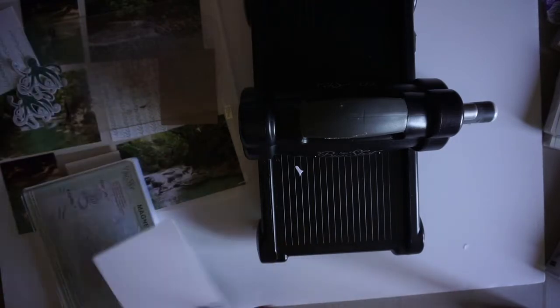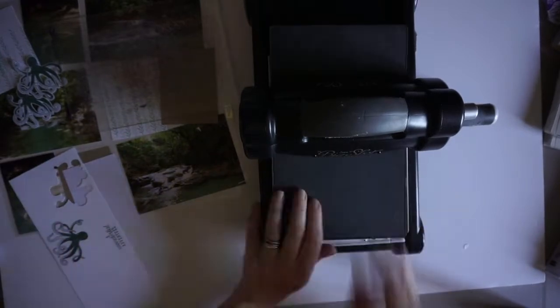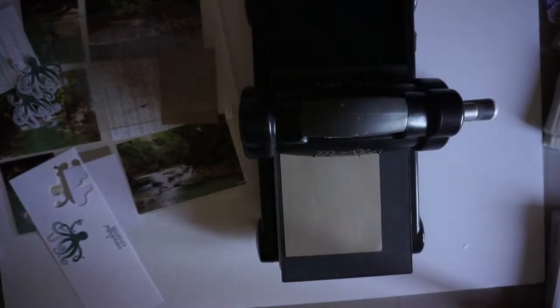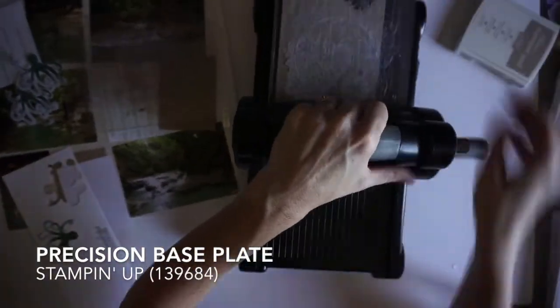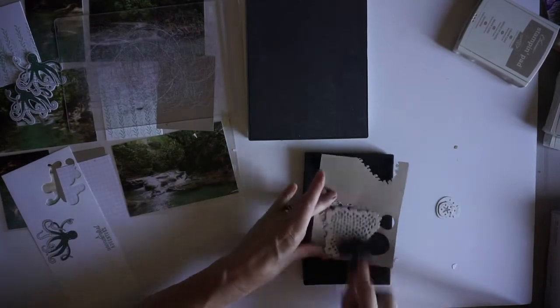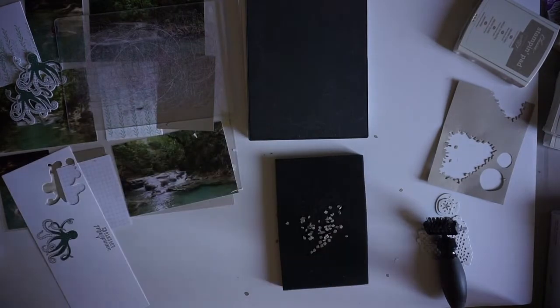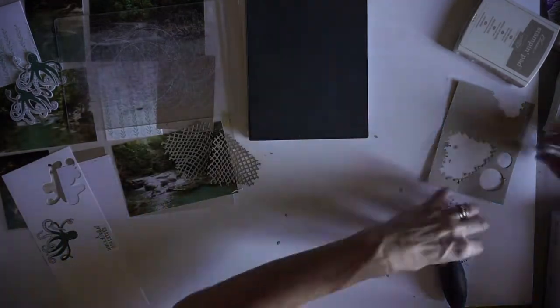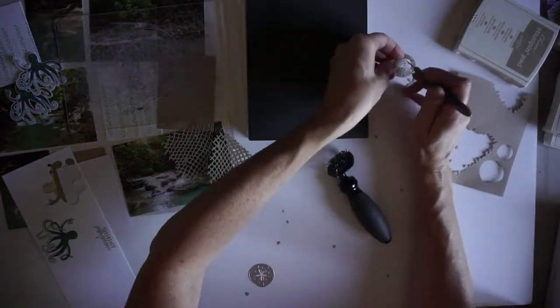Now I'm using the dies to cut out my decorations, and I'm changing the base for my Big Shot to the precision base because I'm going to cut out some more detailed pieces. I'm also using the sponge and brush kit to help remove some of these little pieces. All I'm doing here is creating a whole bunch of die cuts so that I can decorate my page.